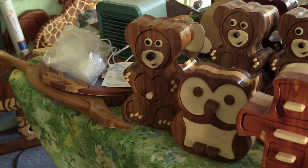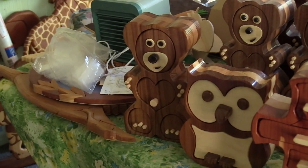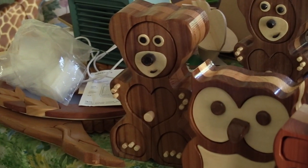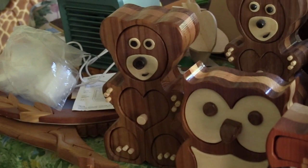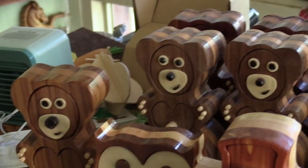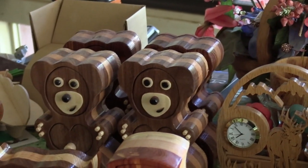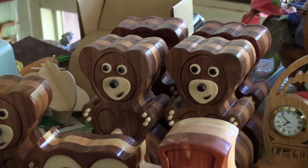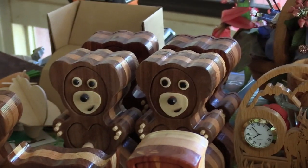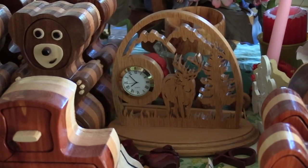George recently discovered a new passion — he got a Pegasus bandsaw and has taken up making bandsaw boxes. He's decided to start off with five of them at the craft show and see if any of them make it to the actual sale before the people setting up snap them up.